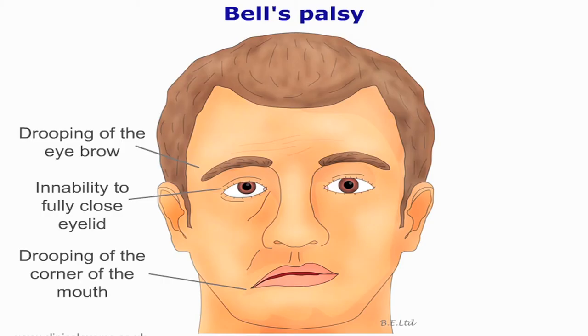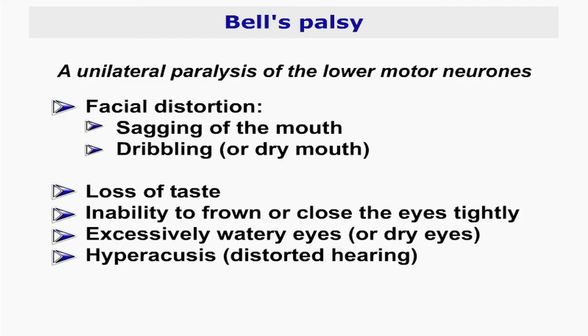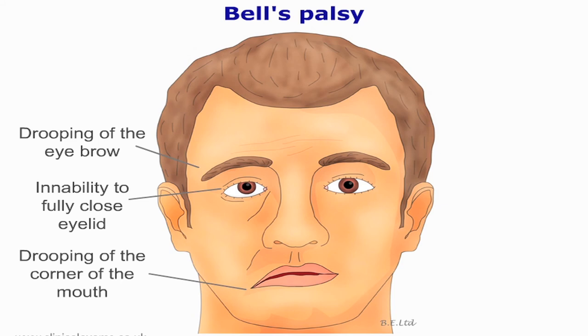Bell's palsy is a unilateral paralysis of the lower motor neurons. There will be facial distortions such as sucking of the mouth and dribbling. It would also present with a loss of taste, inability to frown or close their eyes, and excessively watery eyes. It may also affect hearing in the form of hyperacusis. Other lesions affecting the facial nerve include tumors and cerebrovascular accidents.